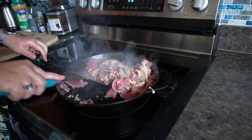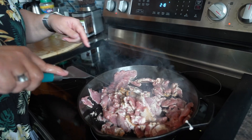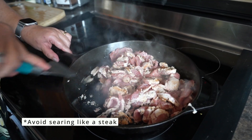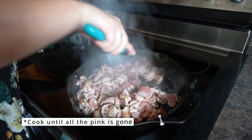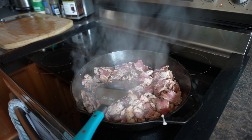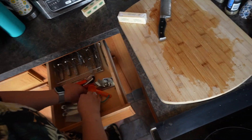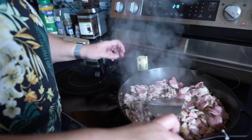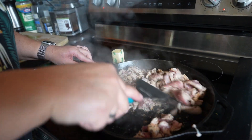Go ahead and give this a stir. With pork you want it to cook thoroughly, but you don't need it seared like a steak. I'll cook this until all the pink is gone. That had about half a stick of Kerrygold butter and you can see most of this pork is pretty much cooked through already.